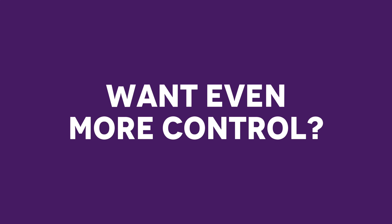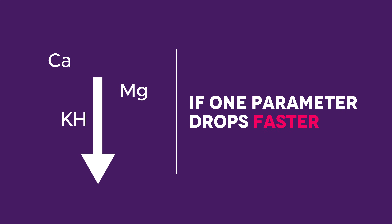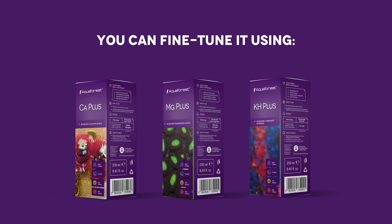Want even more control? If one parameter drops faster, you can fine-tune it using SIA Plus, MG Plus, or KH Plus without affecting the balance of the others.